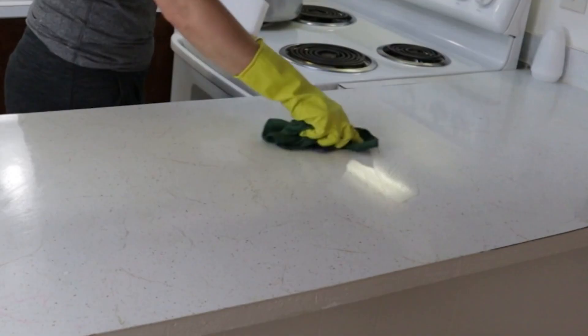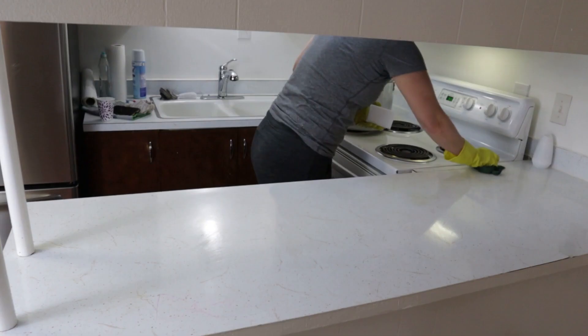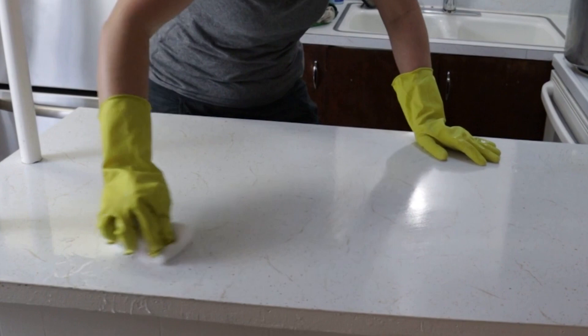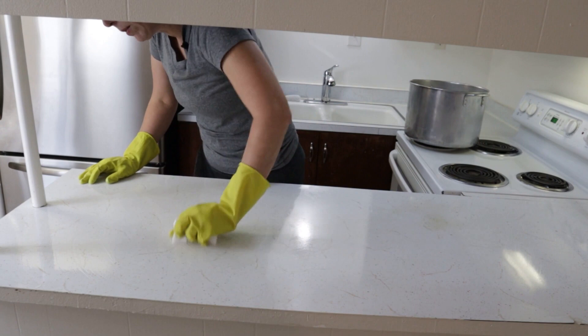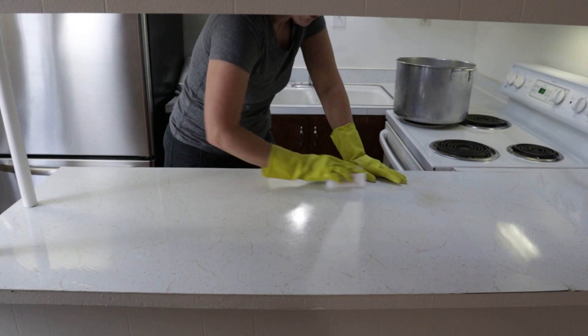Right here there's some discoloration and some build up and grime. Let's try the worst one first. Wow, it worked! The pink stuff came up — I can see it a little bit still, but I'm trying to see if I can get it all. So much better. That works great. Now let's hope that this one will work.